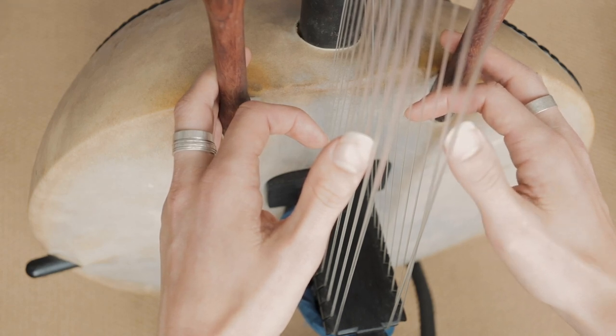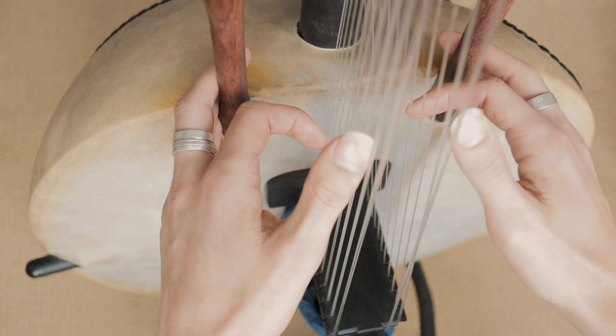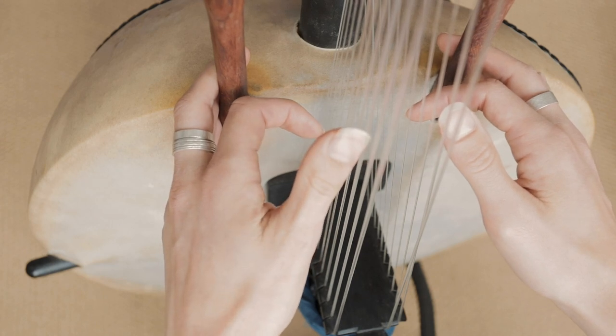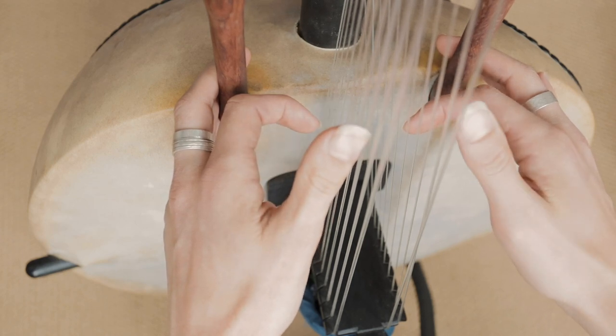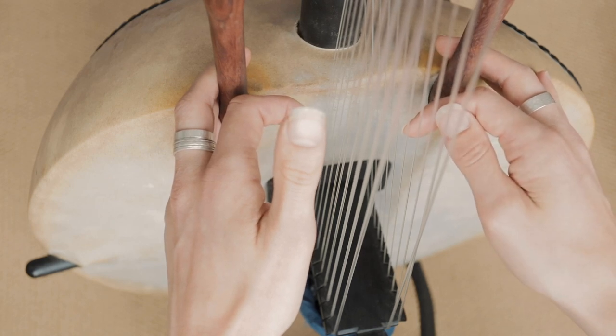So here we go — it goes, and then it goes up 1 to the A. That comes directly after the first one of these, so the third one. Then we go 1, 2, and then we play this one again — the second one. We do it again.